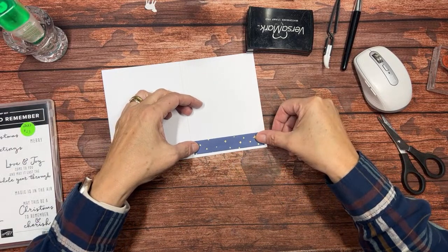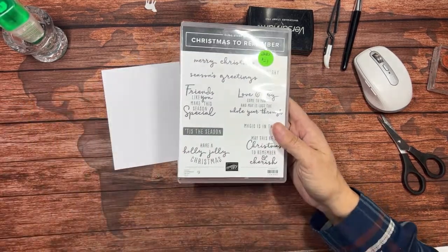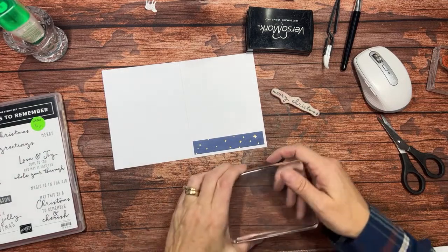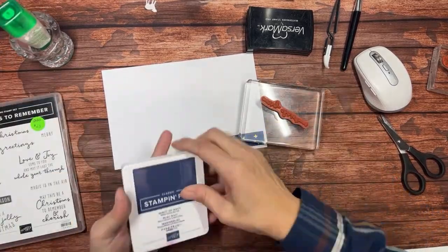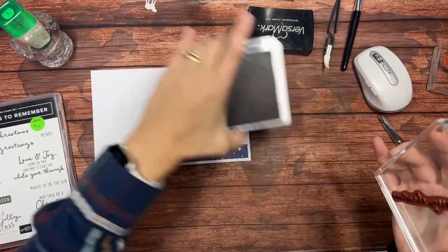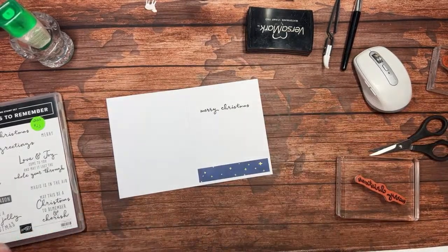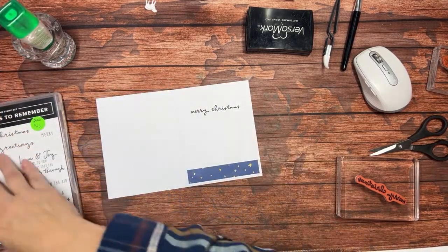We need an inside sentiment of course. Going back to this stamp set — usually if you have a Christmas sentiment set there are some outsides and some insides. I'm just going to stamp 'Merry Christmas' inside. It's almost like the greeting on the outside is what most people would think of as the inside sentiment, and vice versa. I'm going to take my Night of Navy ink to go with the Night of Navy paper, and there we go — 'Merry Christmas' with plenty of room to write a little something special to whoever the recipient is.